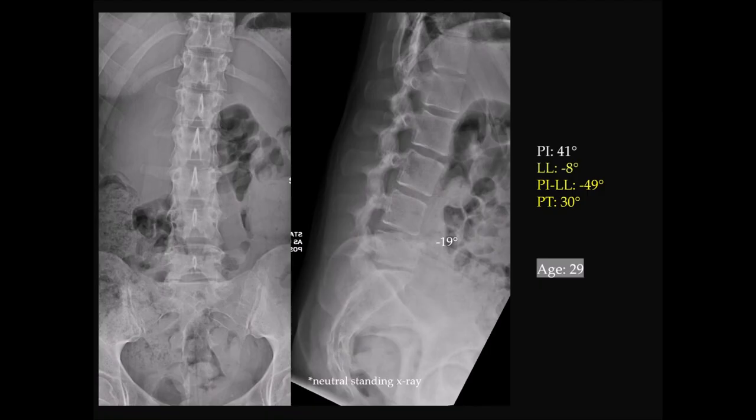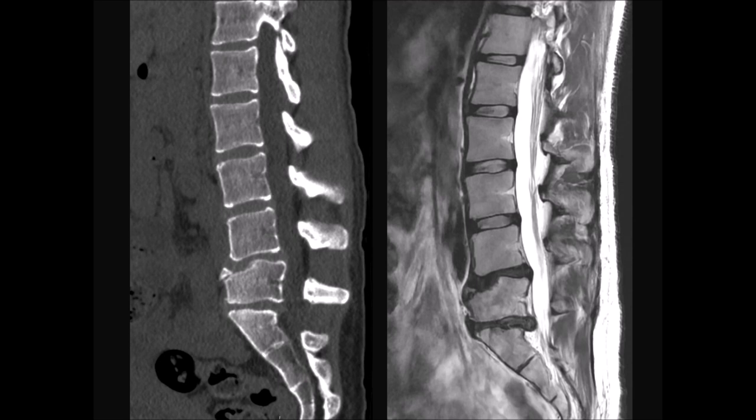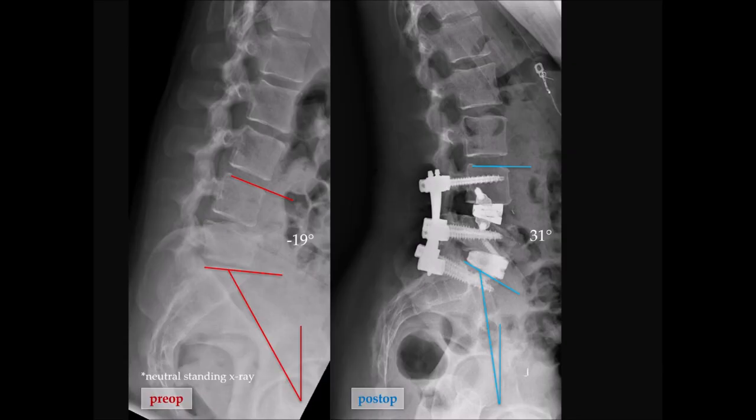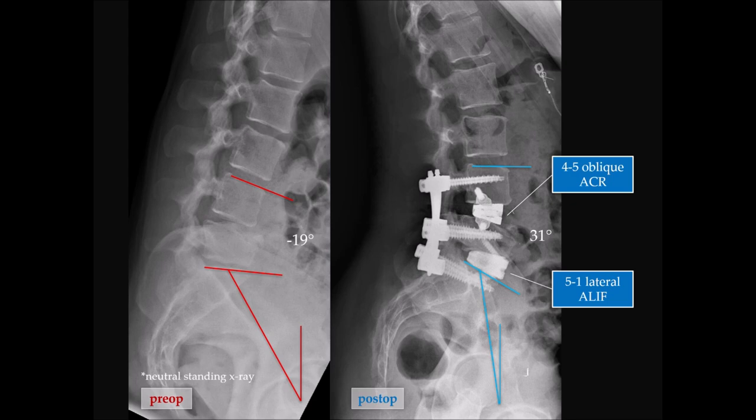This next patient has a limbus vertebrae at L5, a mismatch of 49 degrees, and a tilt of 30. Every other disc space above that is perfectly normal — L3-4, L2-3, L1-2 all perfectly normal. With lateral approaches you really have an opportunity to provide significant correction. The crux here is an oblique L4-5 ACR and then lateral ALIF at L5-1, giving you a minimally invasive correction for this patient.